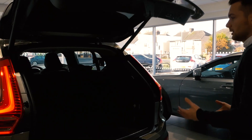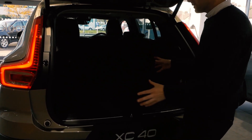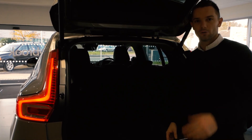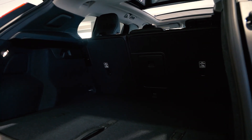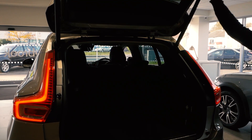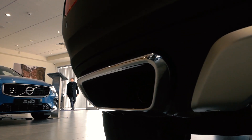Boot space in the XC40 is very, very generous. This one has an electronically folding tailgate. Boot space in here is just fantastic — there's more than enough room. For your weekly shop, taking the kids away, taking the dog — you'll be fine. Electronic folding, always nice. You've also got these beautiful chrome exhaust pipes on the rear, which just add even more drama.